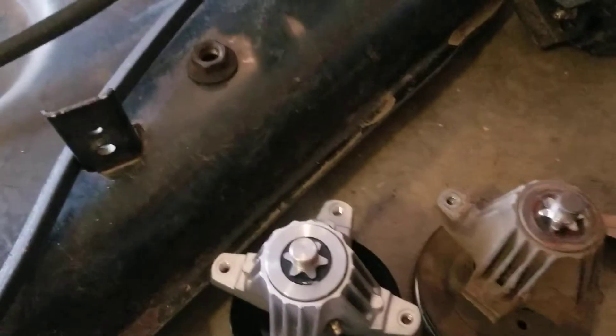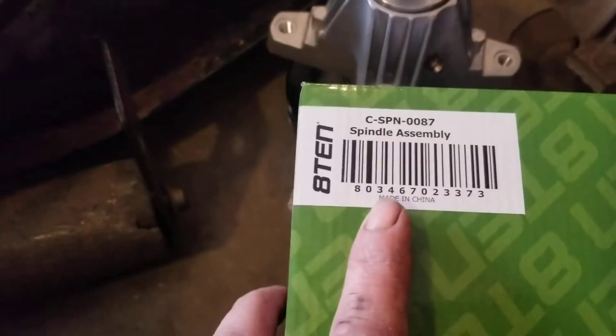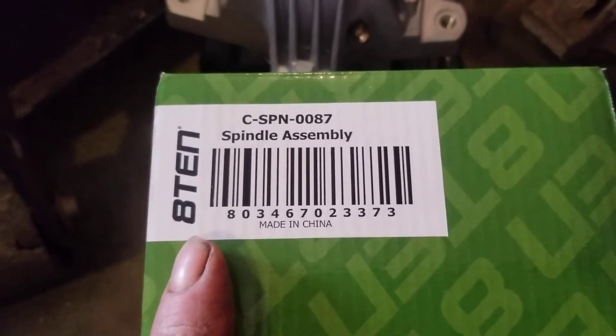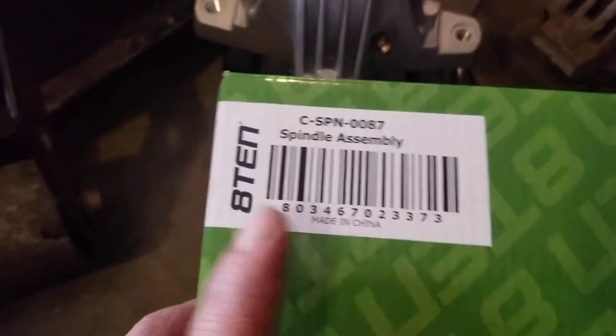Just so if anybody asked, this is the part number right there. It's a main chain, so we know it's top quality material.